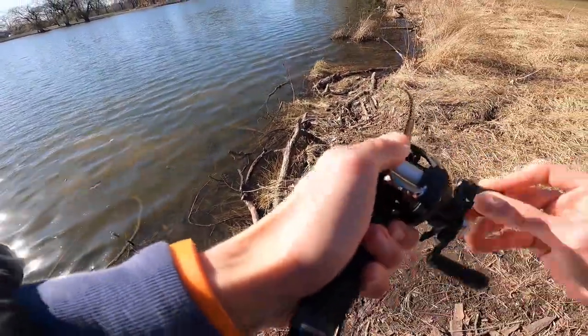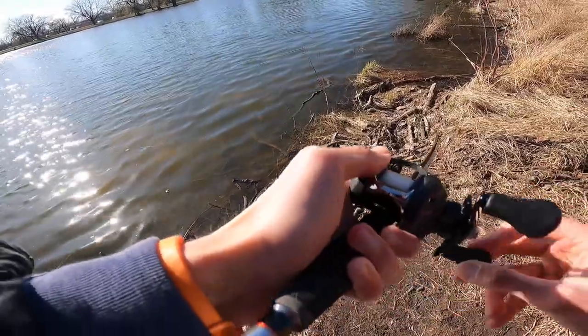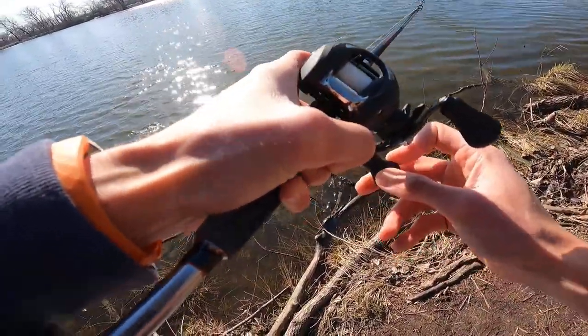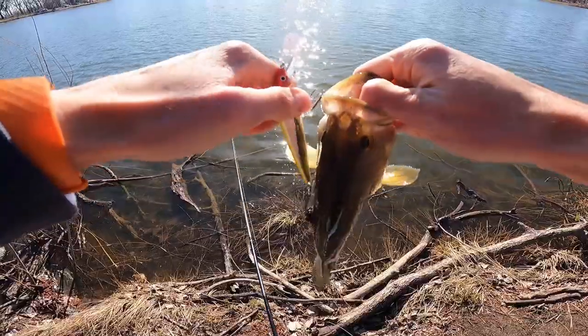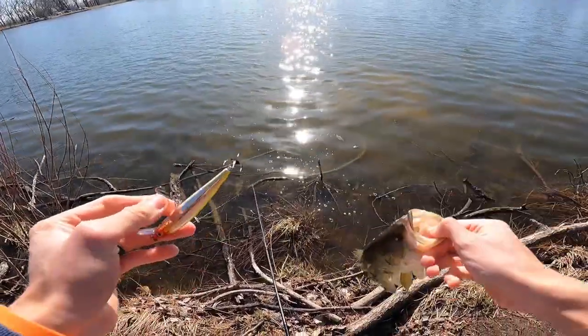That's fish. There we are — numero tres. This is the dinkiest of all of them, but I'll take it. Jerkbait putting in some work. Love it. Little baby — see you, buddy.